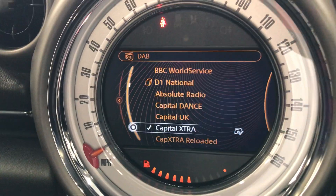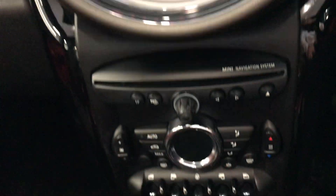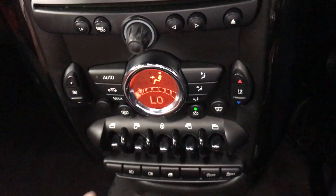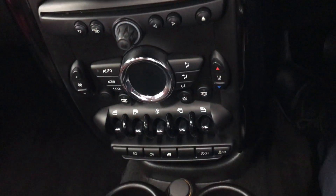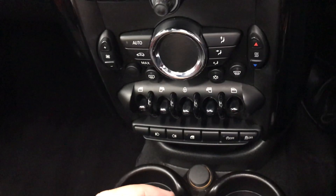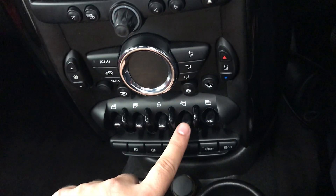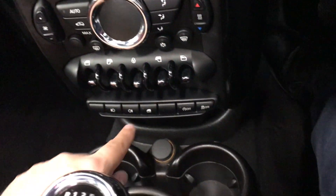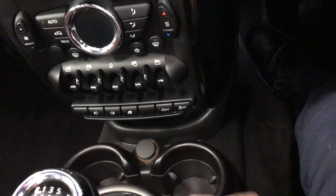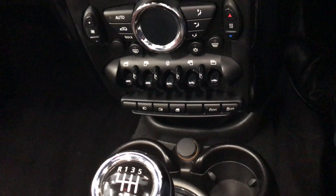It also has DAB radio — at the moment it's on Capital Extra. Below that is climate control with an air con button, though I'll turn it off so you can hear me. You have electric window buttons for all doors, a lock button, front and rear fog lights, and an auto stop-start function — when in traffic the car automatically turns off and restarts when you put the clutch in again.